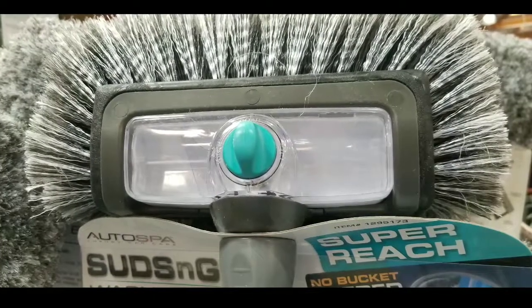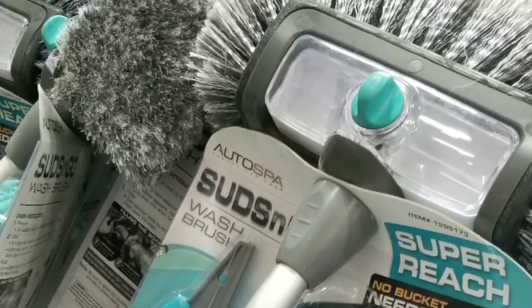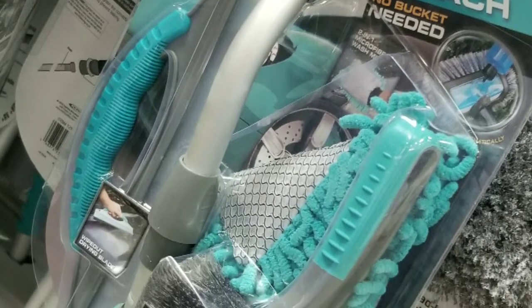I just wanted you to know that they have it on sale for five bucks off, and the fact that it does auto-mixing of the soap detergent, or the car wash fluid, is actually pretty interesting.